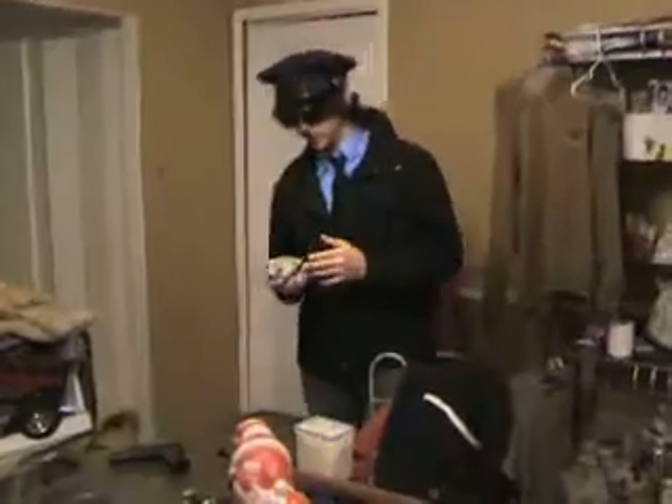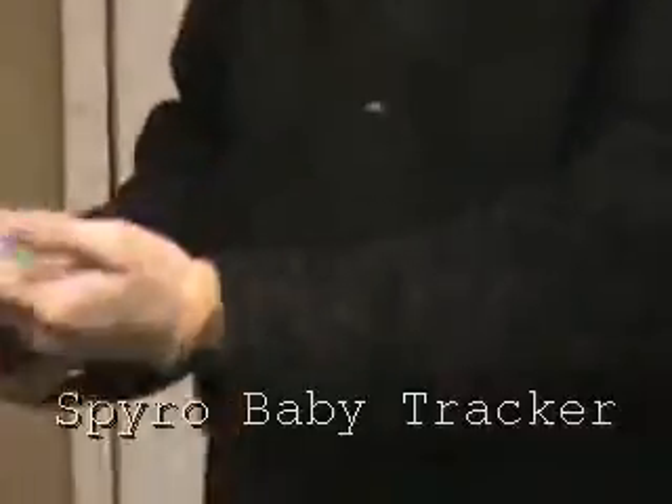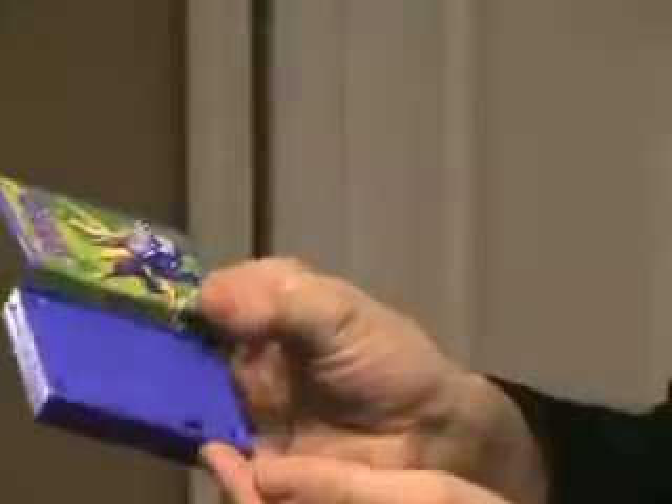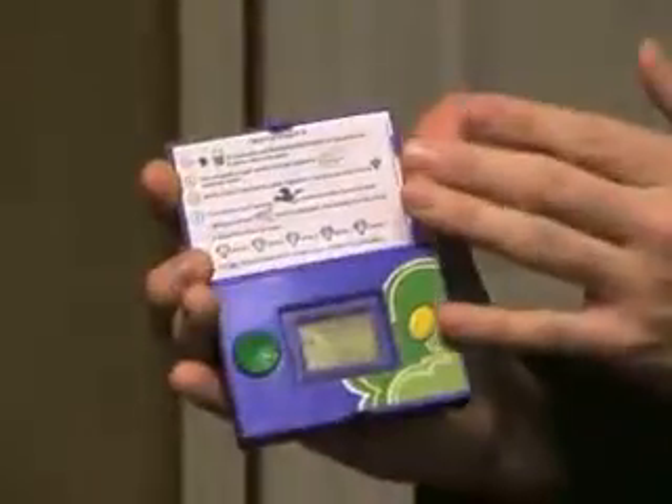Last but certainly not least, we have the Spyro baby tracker. This is one of the more recent breakthroughs in baby tracking technology. It follows their heat signature. As you can see, it has a full function keypad of two buttons, a power switch, instructions in Spanish and English, and sleek styling.